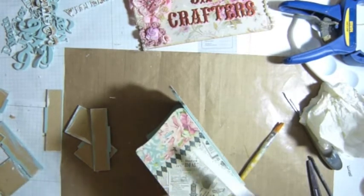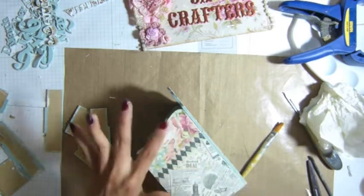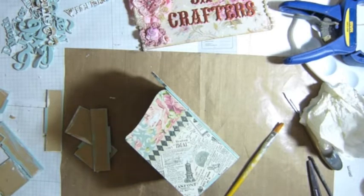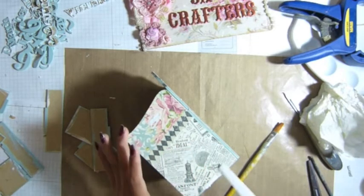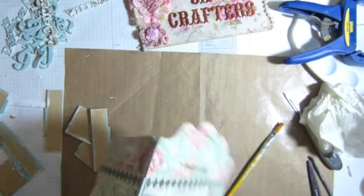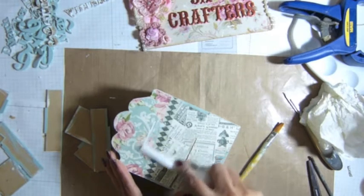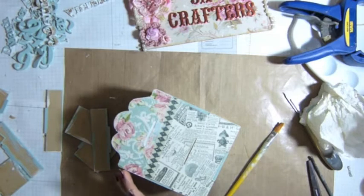I'm gonna use the Mod Podge — not Mod Podge, I mean the molding paste. Modeling paste here. I don't need to cut it — just poke the air out when I put the piece together. You think that might help, guys? I don't know how Jen did this — she did this really awesome job. I don't know how she did it, but she's just amazing, isn't she?